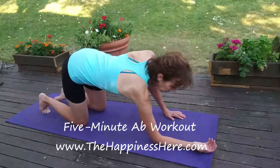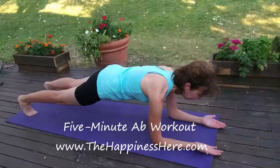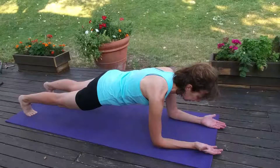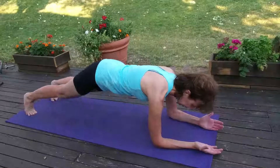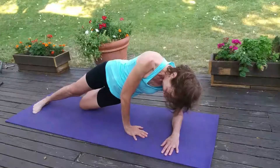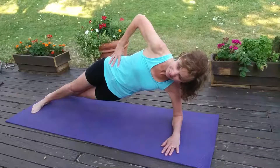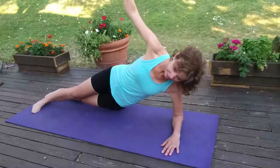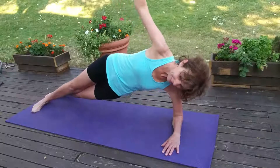Take it down into forearm plank, elbows underneath the shoulders, go up on your toes, bring your hips down. Think length through the spine, tuck in your abdominals, and breathe. Then take it over onto one side — one elbow down. Drop the bottom knee down to the floor if you want, or keep it up. Top hand can be on the hip or reaching up. Drop your hip down and tuck up, using the obliques to lift. Keep going.